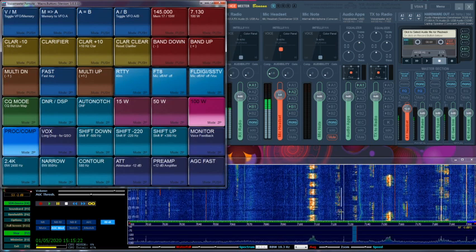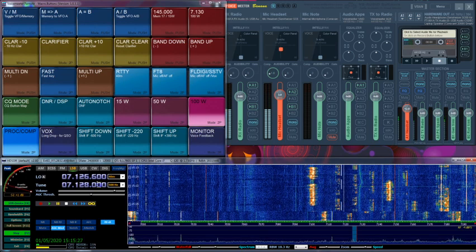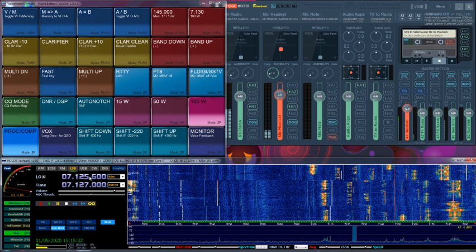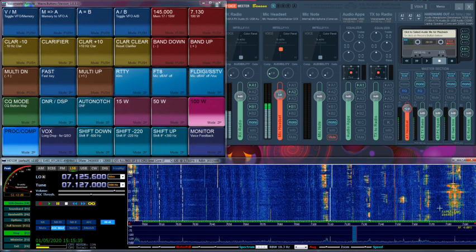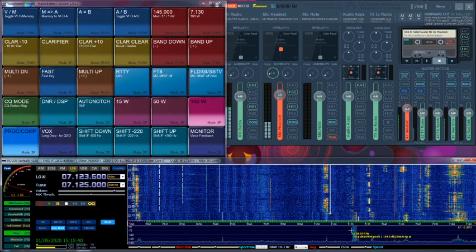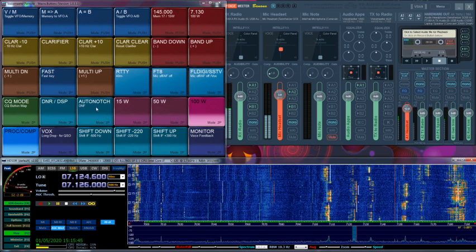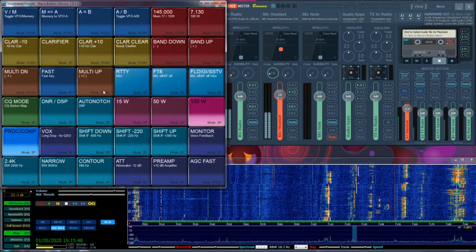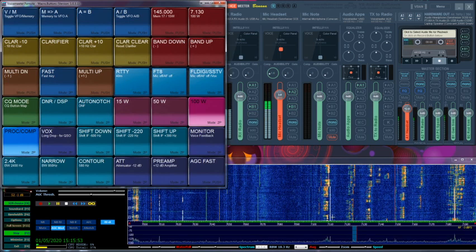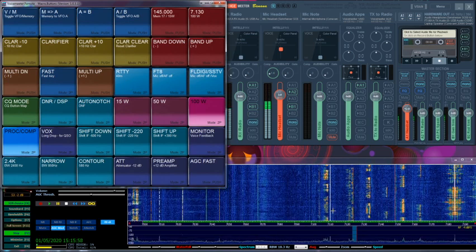Now let me demo it for you guys. We have this tuning signal here. Let's show you guys the Auto Notch filter. The signal went away. And he stopped turning again. If I was transmitting at this frequency, this carrier would be a long time on my signal.